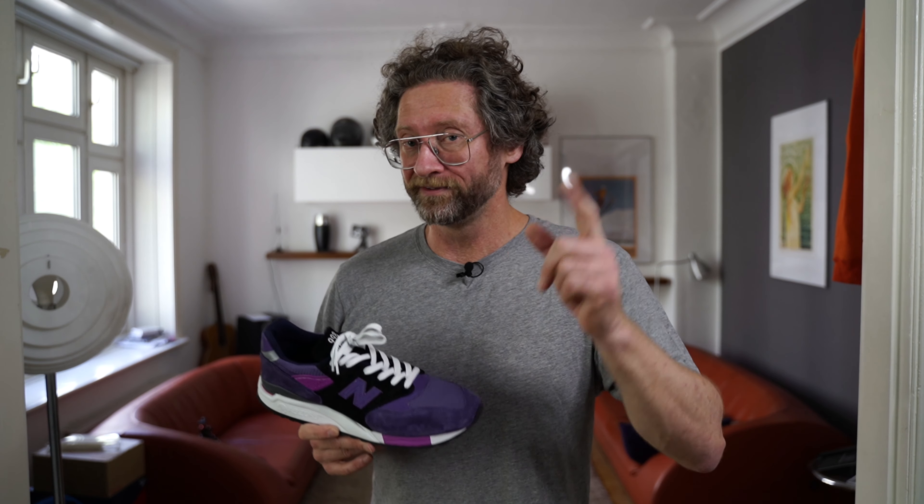Anyway, gonna leave you with the on-feet and hope you enjoyed the video. Subscribe if you're not subscribed, and thanks for watching. Gonna see you in the next one.